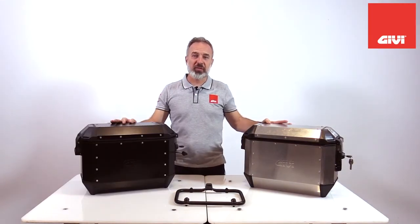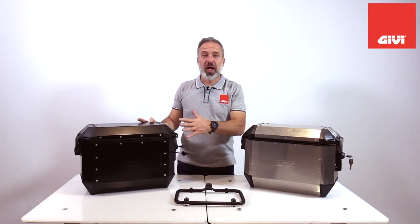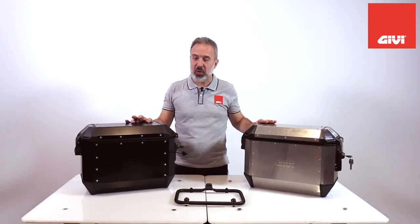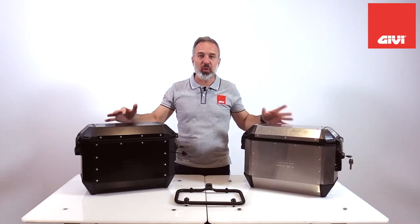Like many cases in the GIVI range, we are now developing a full range of optional accessories for the Alaska cases, which will be available soon. Thank you for being with us — this was the presentation of the new Trekker Alaska aluminum side cases from GIVI. We'll see you next time.